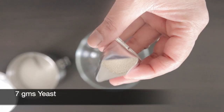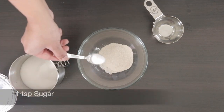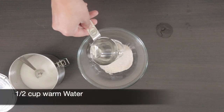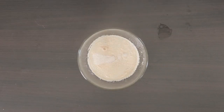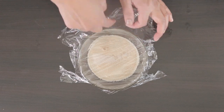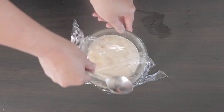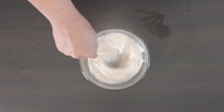In a bowl I'm going to add 7 grams of active yeast, and to feed this I'm going to add 1 teaspoon of sugar. I'm also going to add half a cup of water, and I'm going to cover this so the water stays warm longer and leave it alone for 10 minutes. After 10 minutes you can see that this is nice and frothy, so I'll give it a stir and leave it aside.